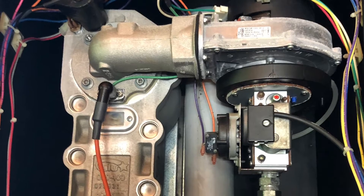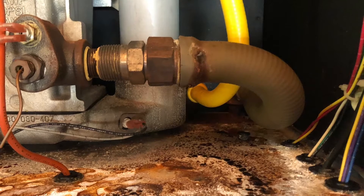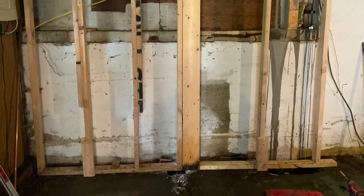I just wanted to show you the inside of this failed unit before we get too far ahead. This unit wasn't even nine years old and it let go. You can see the corrosion happening there — it just leaked all over his basement.